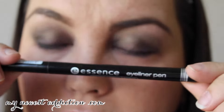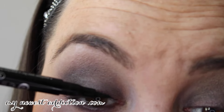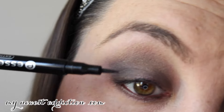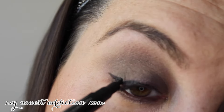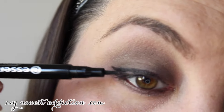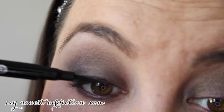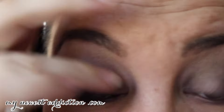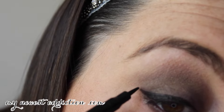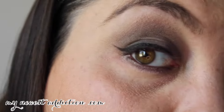And that's it for that. I'm going to use the Essence eyeliner pen and do a little wing — a baby wing, probably, but a little something-something. Going back and making that a little sharper. Same for this side.